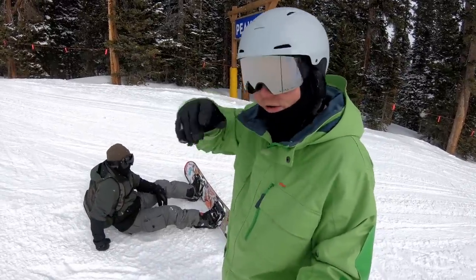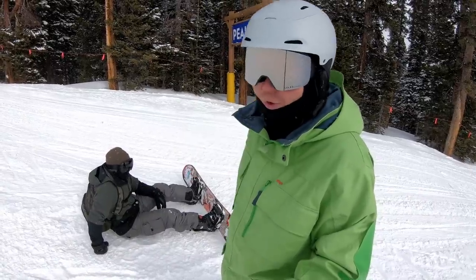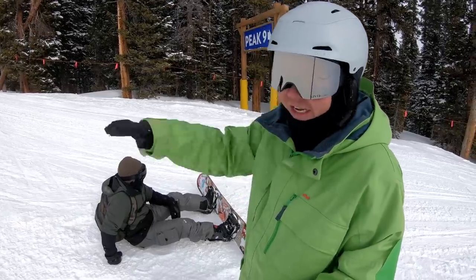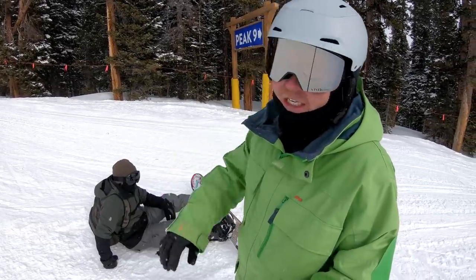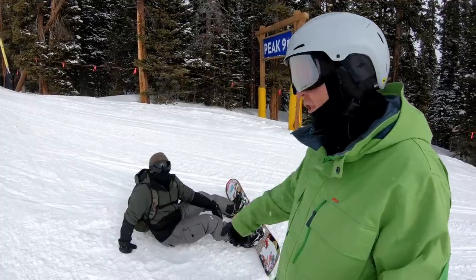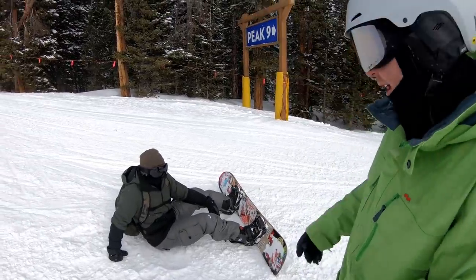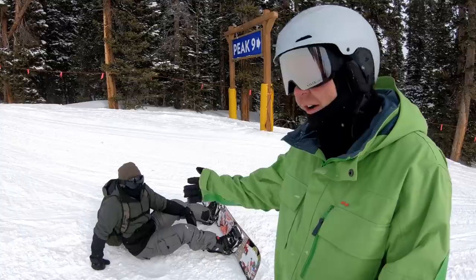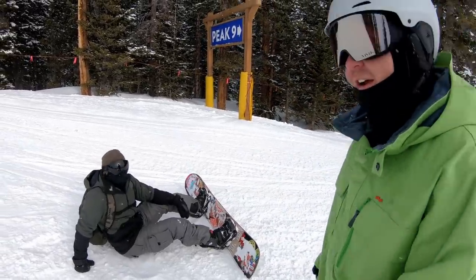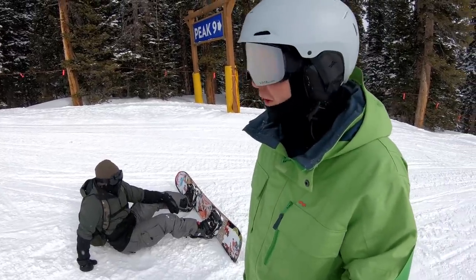Those tiny little turns we did earlier — he was actually going a little too fast for those, because the board will really engage super quick and aggressively. That's for real slow speeds on cat tracks especially, and on steeper stuff you'll have to constantly speed check. Another thing for balancing — he grew up skateboarding and recently got into longboarding, and with only snowboarding three or four days a year, that balancing really helps a ton. Skateboarding is seriously the best cross-training for snowboarding.